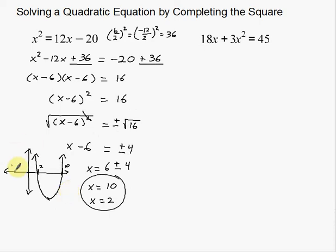If this graph doesn't convince you of your answer, you can also take these numbers and plug them back into your original problem. For example, 10 squared is 100, and 12 times 10 is 120 — 120 minus 20 gives you 100. So you get 100 on the left and 100 on the right. When you do 2, you get 4 on both sides. Now I'm going to go over to the next example.